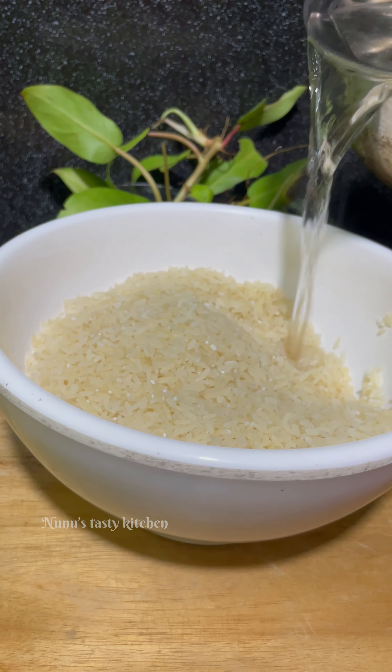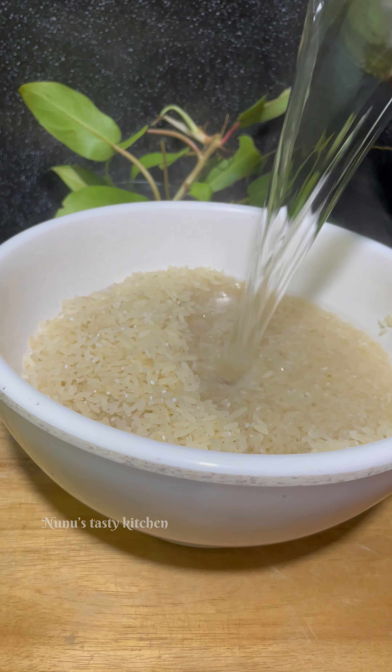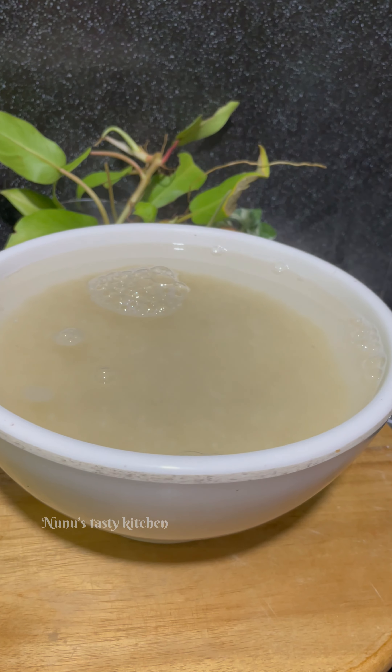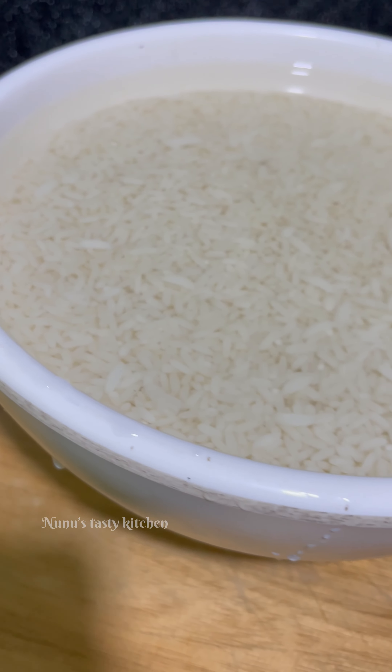If you want to make a rationer, you can use this rationer. I don't have two rationers. That's why I put it in 3-4 tablespoons. I put it in a bowl.